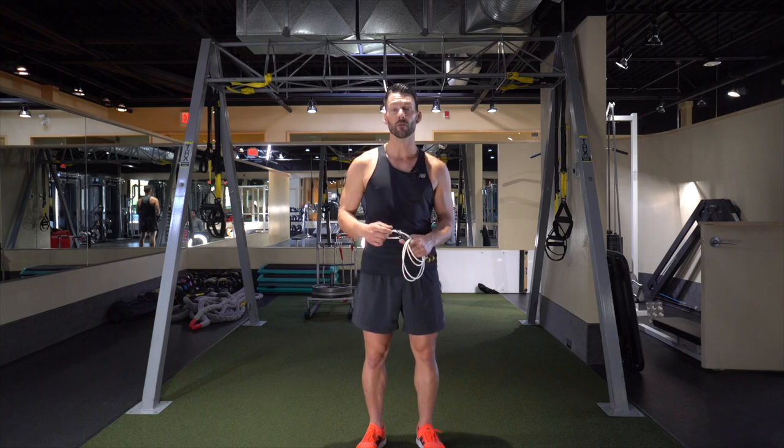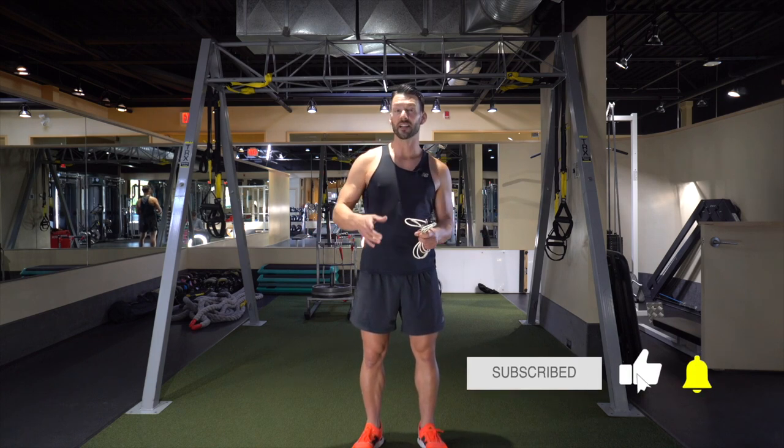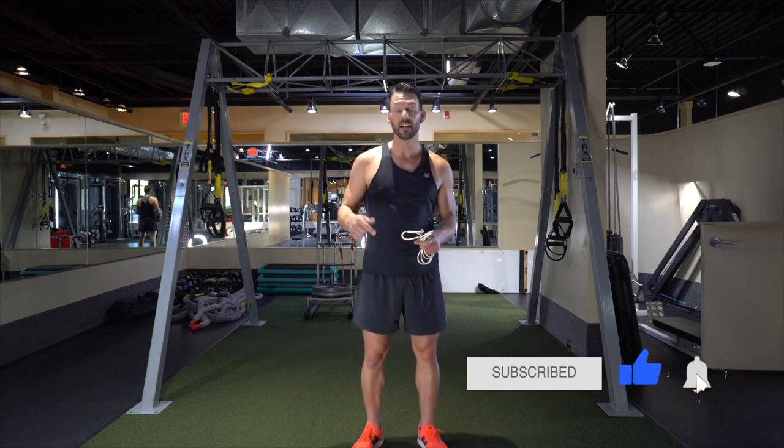We're gonna combine those three together and do what we call our baseline testing. When you hear about jump rope intensity, you often hear it compared to running on a treadmill or running outside. The way that's actually gauged is how fast you're jumping, and that's what we're gonna determine here by doing our baseline testing with those three basic jumps.